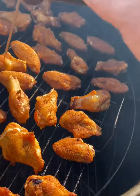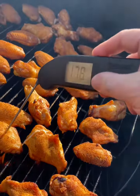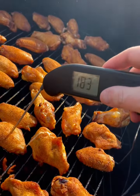Make sure you get your Thermoworks so you know what you're dealing with, guys. These Thermoworks are awesome — instant reading.